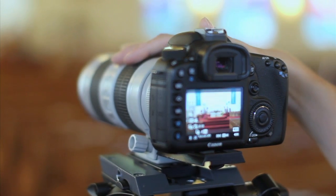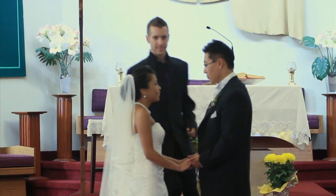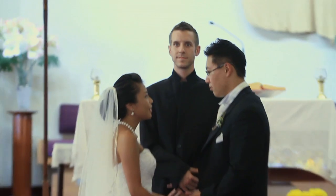The idea with this main camera is that paired with the 70-200 we're able to cover 80 to 90% of the ceremony with this angle alone. As you can see here, I'm actually able to zoom in on the podium, then I can move over and get a three-shot of the couple, and I can zoom in even tighter on the officiant speaking. It's giving me the diversity to cover the majority of the ceremony through one angle.